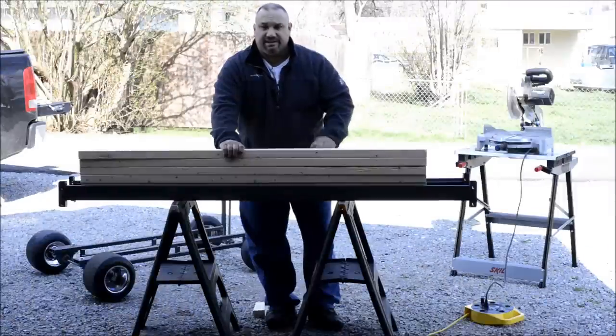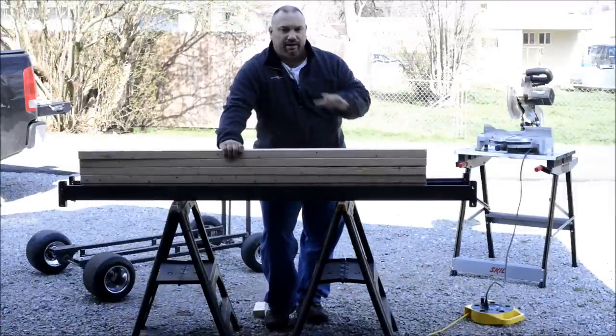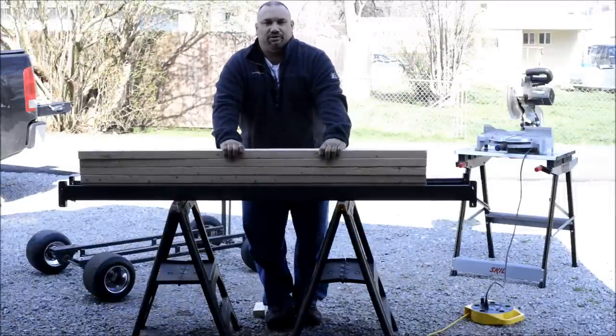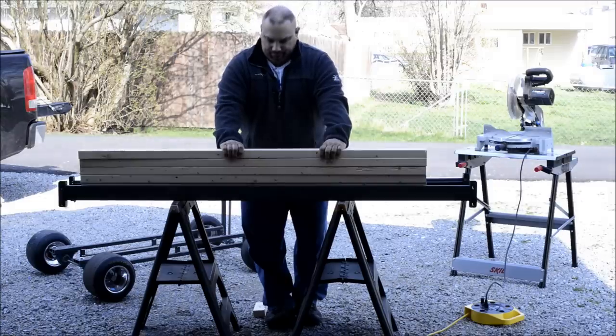Now we've got the slats cut. We're going to try to cut our headboard and our footboard and then we'll cut the plywood to go on top of that to put our bed on.